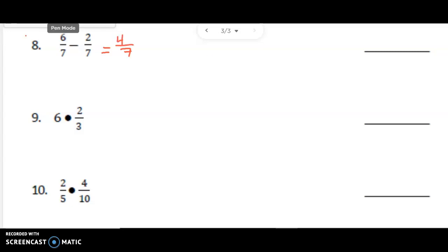And I cannot simplify. If I look at that in simplified form, there is nothing I can pull out besides a 1. So I'm left with 4 7ths. Next problem.